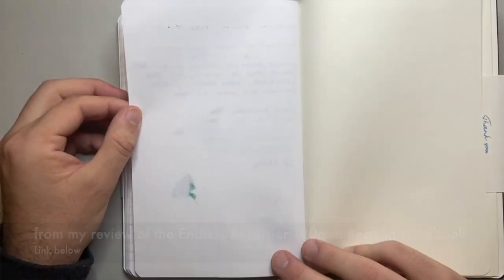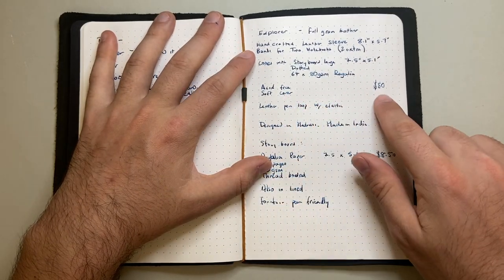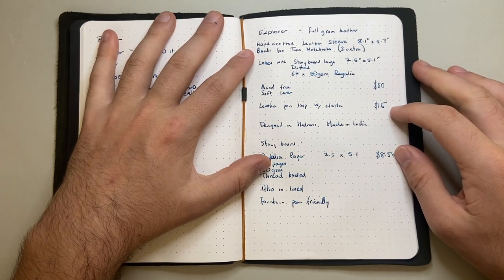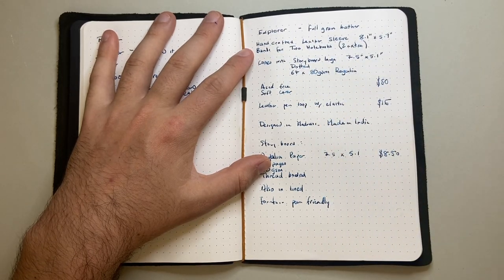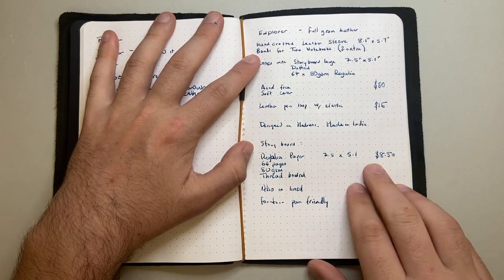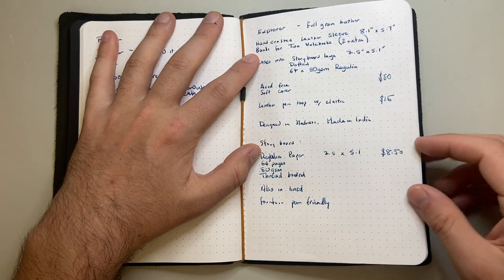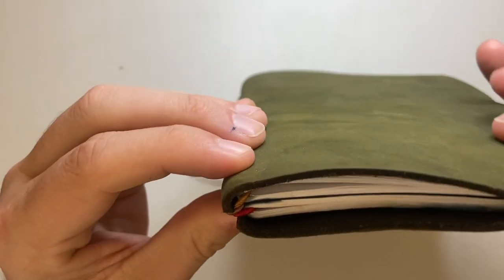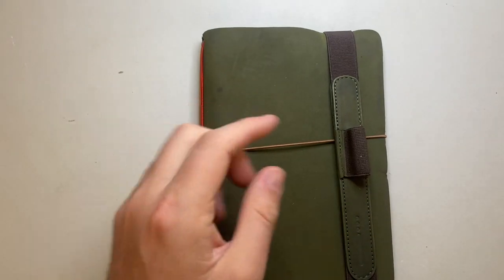I'll link to my review of the Regalia paper below where I put it through a lot more tests, but it performs very nicely. Prices: the cover is $50 US with one notebook, the leather pen loop is $15, and you can get a set with the cover and notebooks. The notebooks are $8.50 US each, available in dotted and lined with 64 pages. A nice simple product — the notebook goes through the elastics, it's all held together nicely.